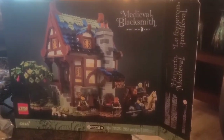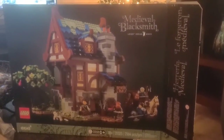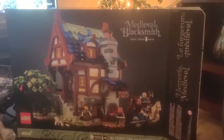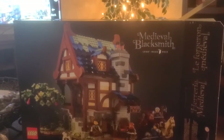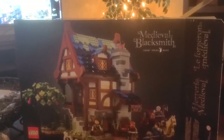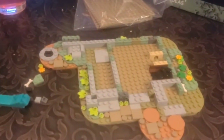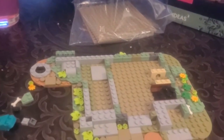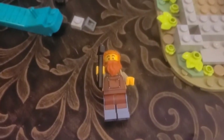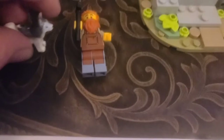Hello everyone, this is Josh with Willsies Brick Productions. I'm going to do a build video on this and show you guys the stages as we build them. When I opened this I just got right into it and didn't film the actual unboxing, but there's the open box. There's the first five to do the first floor. This is bag one just completed — so far it's been a really cool build. This is the first minifigure, a little blacksmith, and here's his dog.